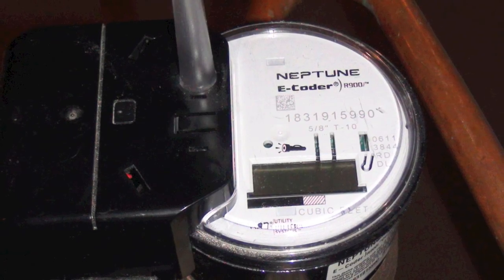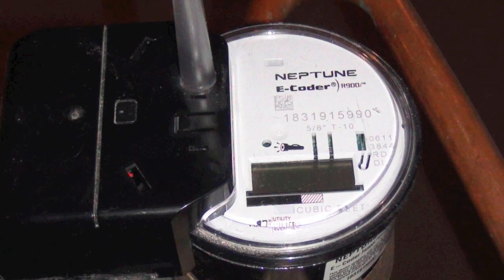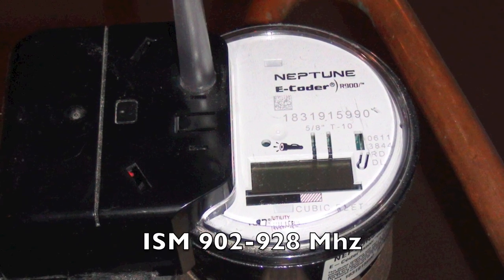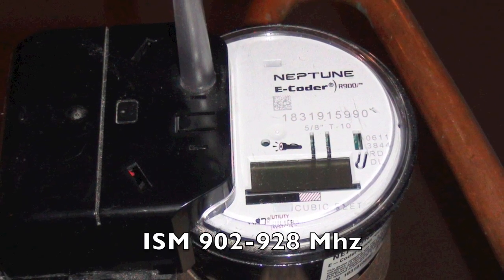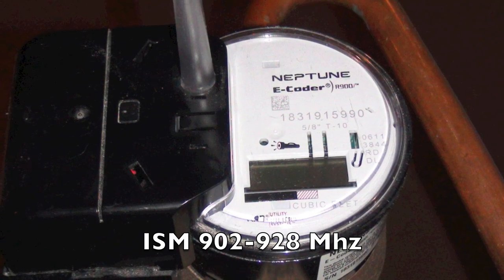This is a Neptune eCoder R900 wireless water meter. It broadcasts industrial, scientific, and medical radio frequencies in the 902 to 928 MHz unlicensed band.